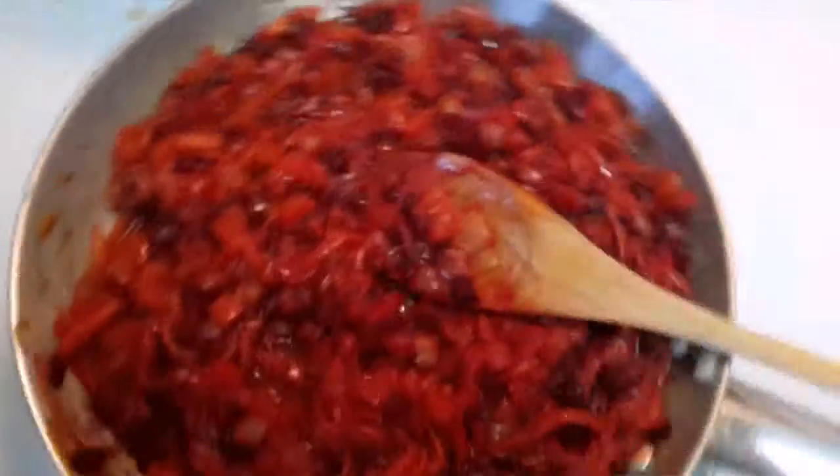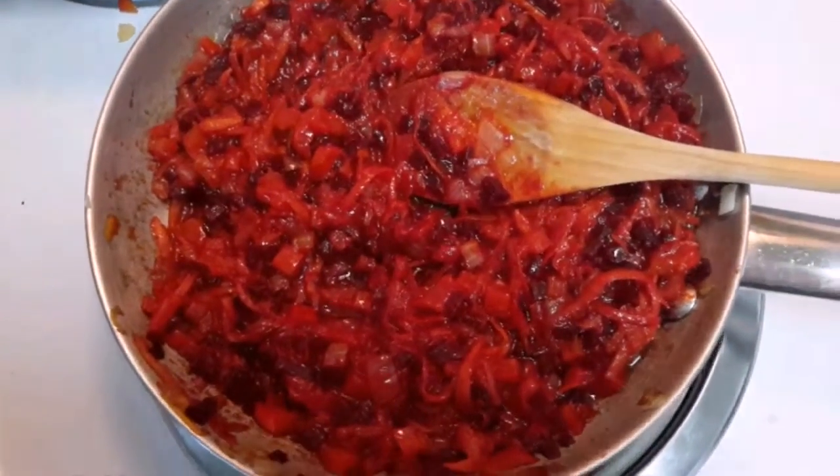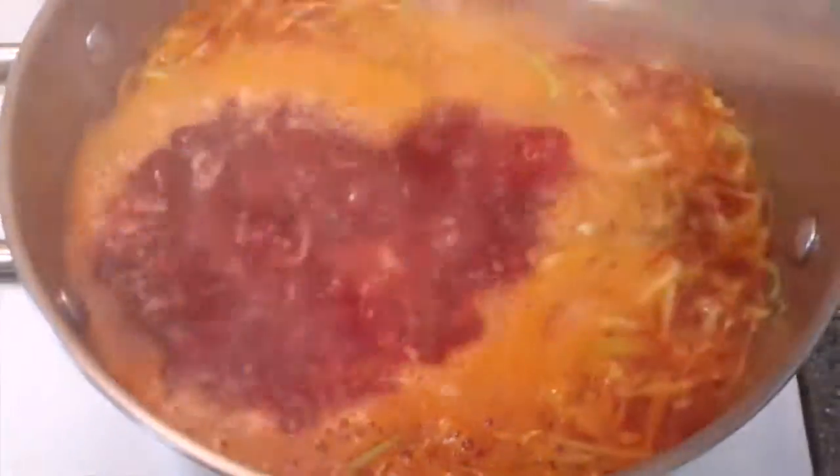Now that we're ready, we're going to turn the water back on to boil. While it's warming up, we're going to throw in our beautiful sautéed vegetables and our cabbage. Cover and let it start boiling.